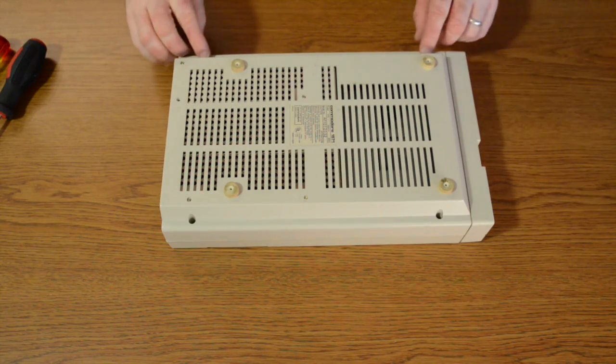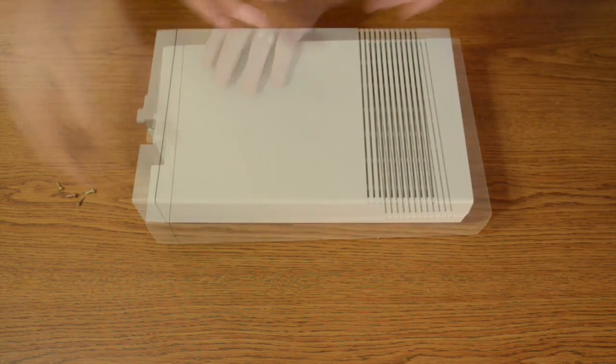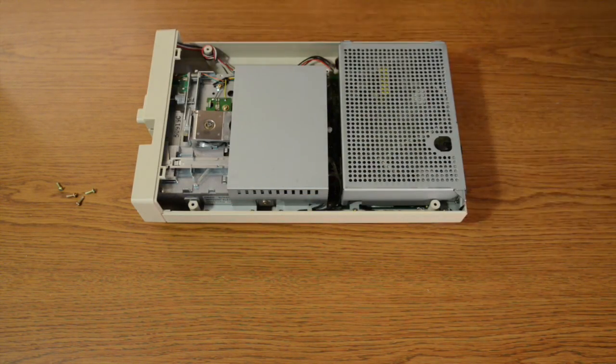Next you're going to carefully flip it over and the screws are going to pop out, so just make sure you're able to catch them wherever they fall out. Once flipped over, you simply remove the case and set it aside.